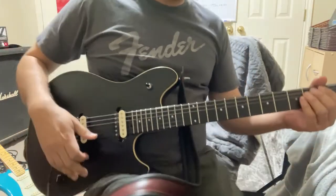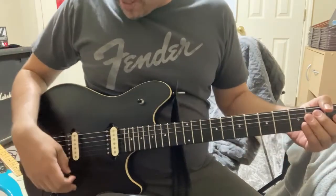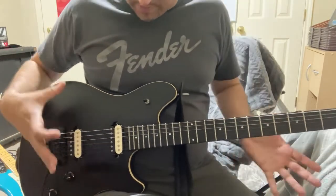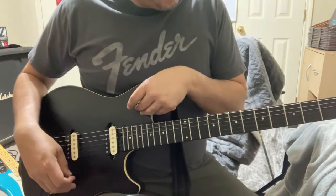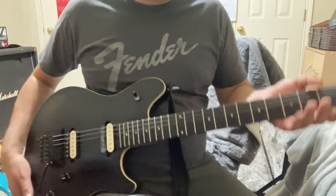Hey there folks, this is Victor Garzik, coming at you one more time with my EVH Wolfgang in matte black, with an ebony fingerboard, maple neck in the back, made in Mexico.